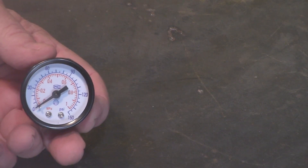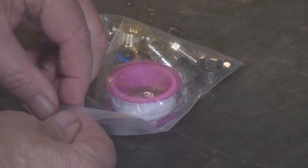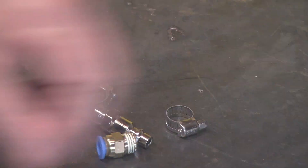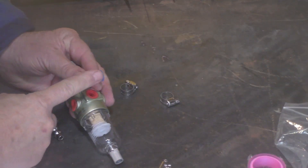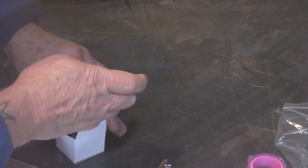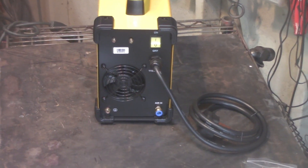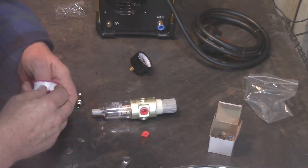This is the pressure gauge that you're going to screw into the filter dryer regulator. Here is the bag of goodies: you've got some Teflon tape and two extra consumables — the tip and the electrode. Now this little blue piece of plastic — do not remove it, it's supposed to be on there. You've also got a quick disconnect that screws in on the other side that you can hook up to your air hose.